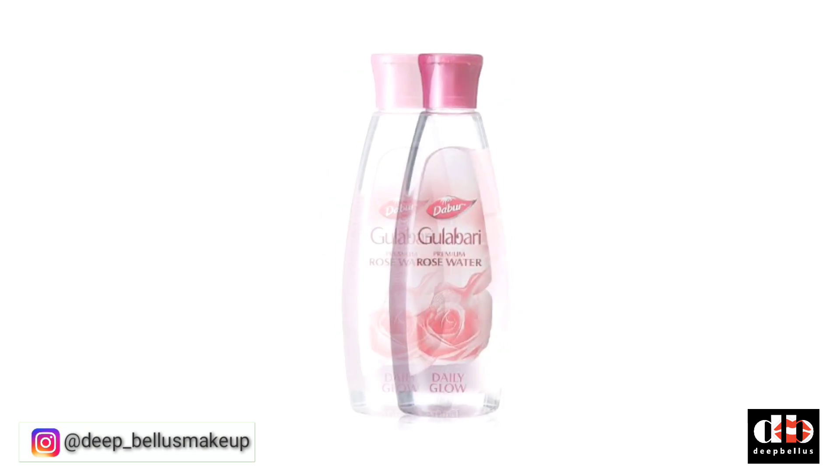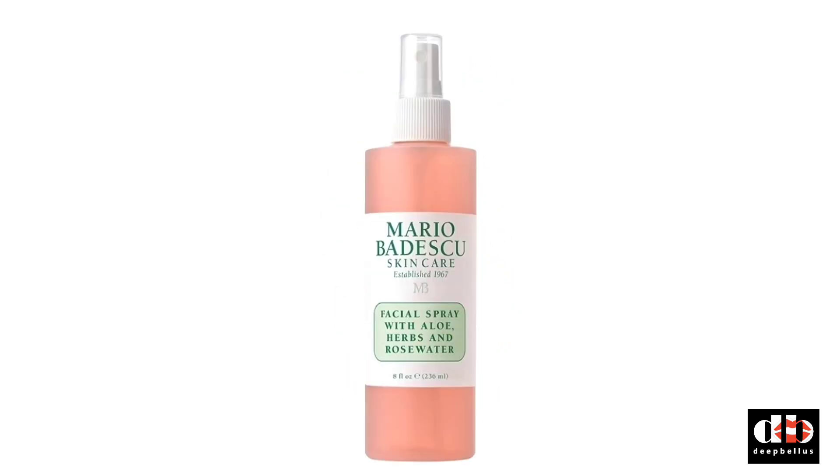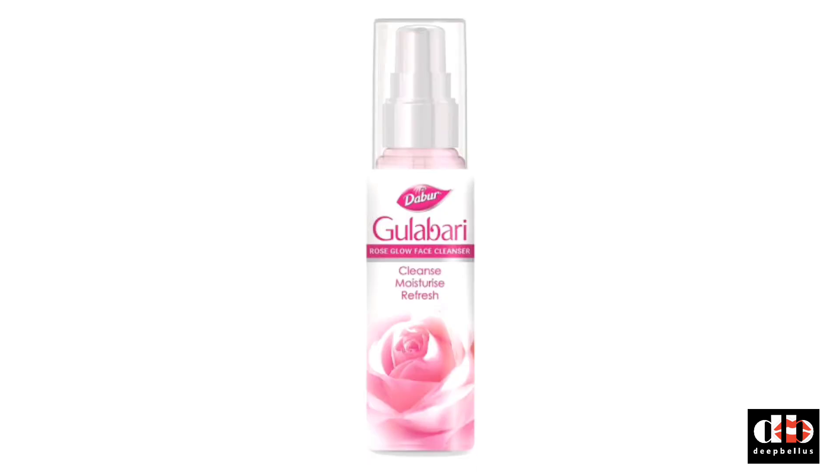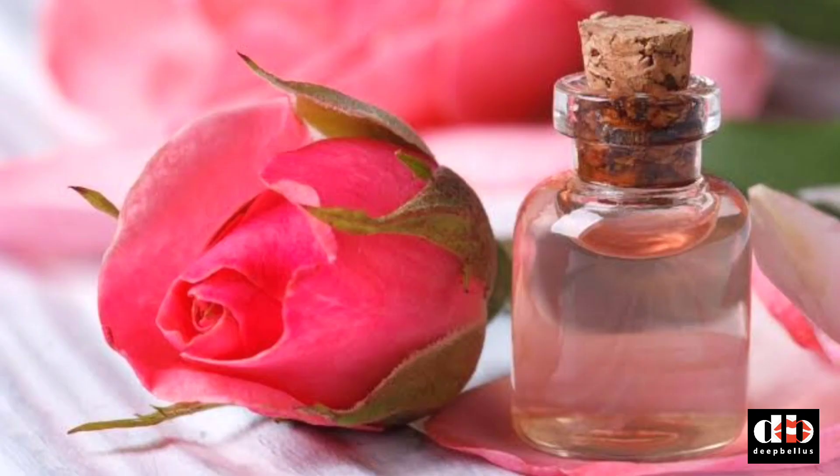Those with sensitive skin who don't want to use a toner but still want the benefits can use rose water. Rose water is very helpful. Although it is not as strong as regular toners — it is very mild — but it is a good toner. If you use it on a daily basis, it will be very calming.